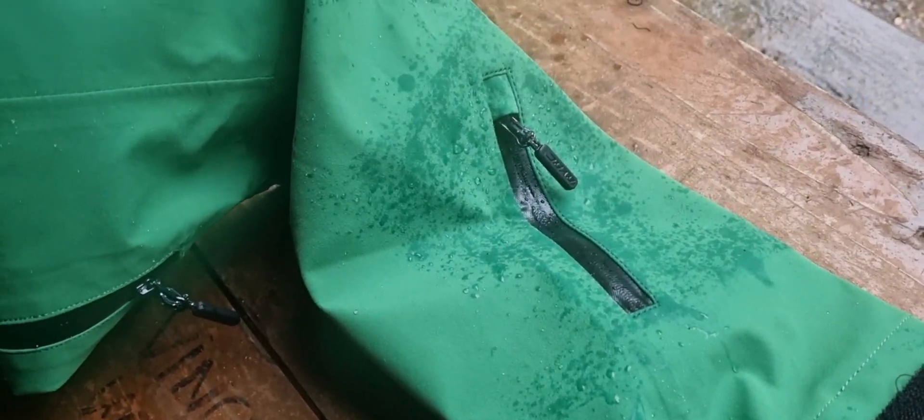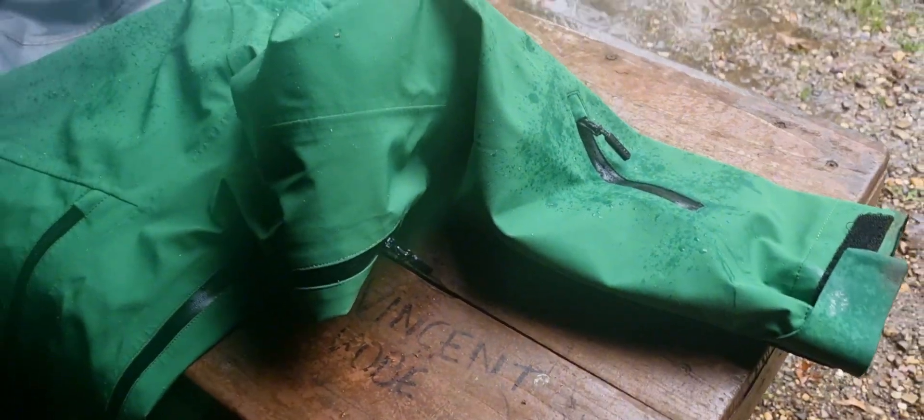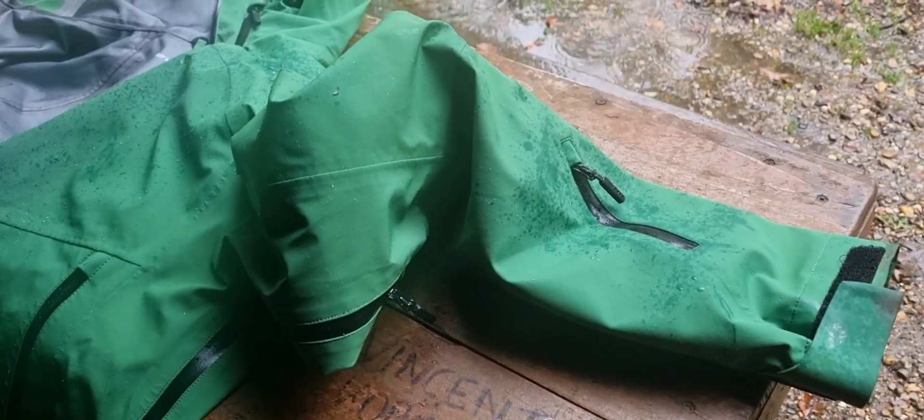Big pockets on the front and air pockets underneath your arms, and it also has in the sleeve a little zipper pocket for your ski pass or your regular passport or anything like that. So it's got a lot of storage too, it's a good one.